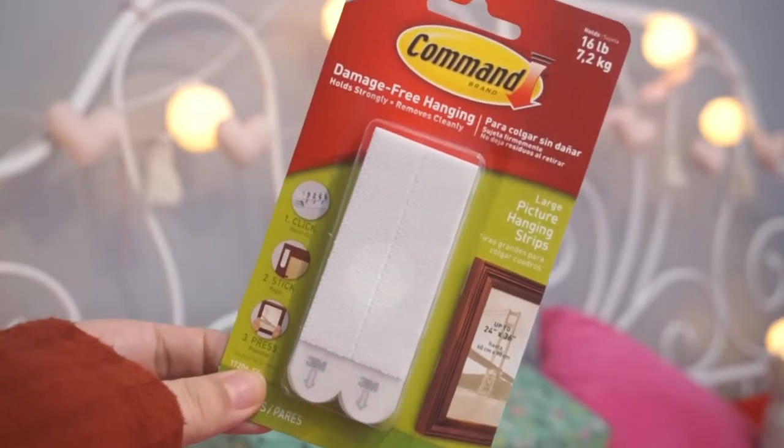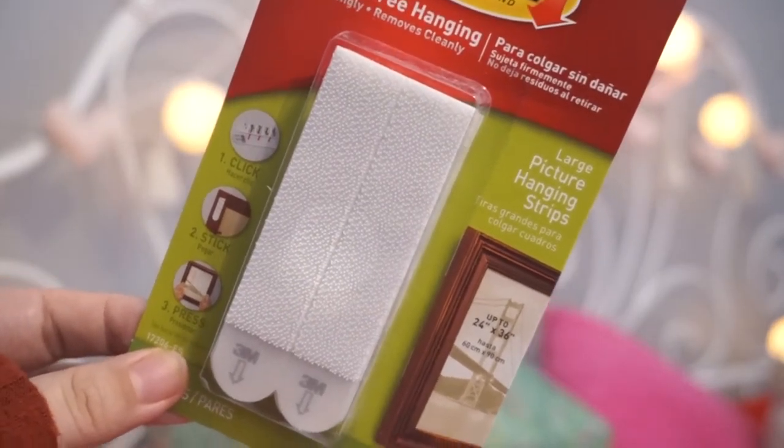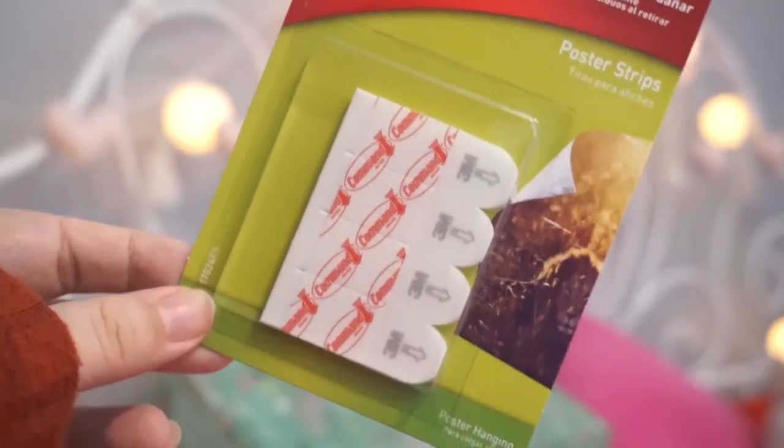So these are the damage-free hanging command strips — you just stick them on. Maybe I can hang some prints up in my room. Since my landlord is like an art dealer, he had so much art in my last apartment upstairs, and this room has nothing — it's bare. I would like to hang some prints and maybe create a gallery wall. So this is perfect. We also got a medium size and a small size — perfect for any kind of frame you're going to hang up.